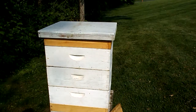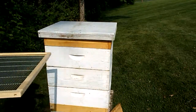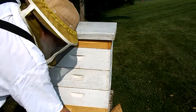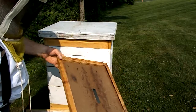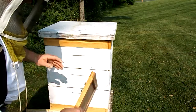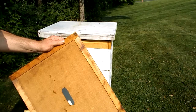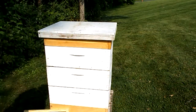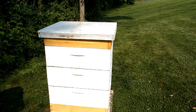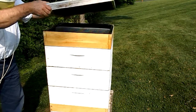Picking up with the hive work. As you can see, here's my queen excluder — it's really nothing more than a mesh, just the width of a worker bee but too narrow for a queen to pass through. All but a couple of the bees have left my inner cover. I'll just move them off, use my hive tool to take care of those couple dead carcasses, and prep the landing spot with the clean queen excluder.